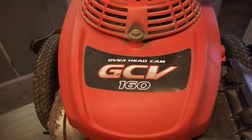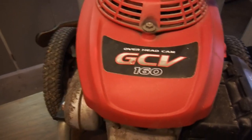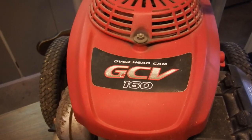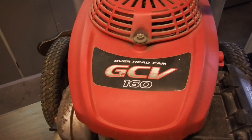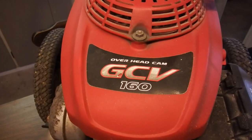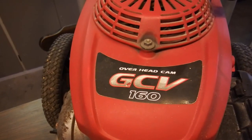This is a news release from Honda: 'Honda undertaking full model change of GCV series of general-purpose engines.' This is June 13th, 2018 from Japan. Honda Motor Company Limited today announced that its GCV series of general-purpose engines is undergoing a full model change, and the all-new GCV series engines will go on sale September 18th on various power products in Europe.